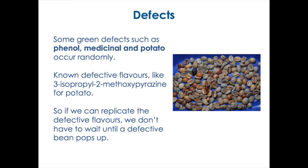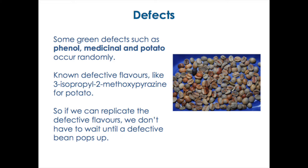Going back to coffee and speaking about defects — we have some green defects, for example phenol, medicinal, and potato, that occur randomly. You might find a way to describe them and think you know how they taste, but you might never have experienced them because you never found them in your green beans. There have been studies done and we know exactly what chemical is responsible for each flavor. So basically what we have to do is: if you can replicate the chemical responsible for the defect, then you can train people to recognize it. That's what we're doing, and that's what I'm going to show you a bit later on.